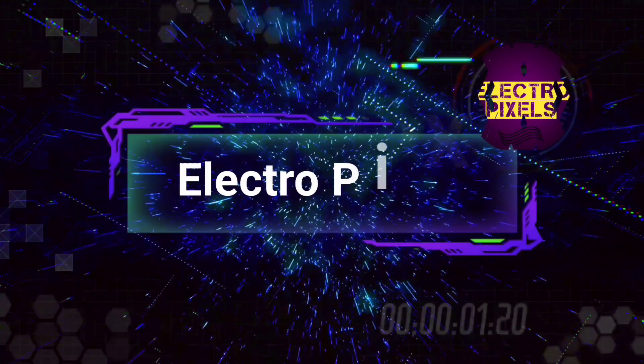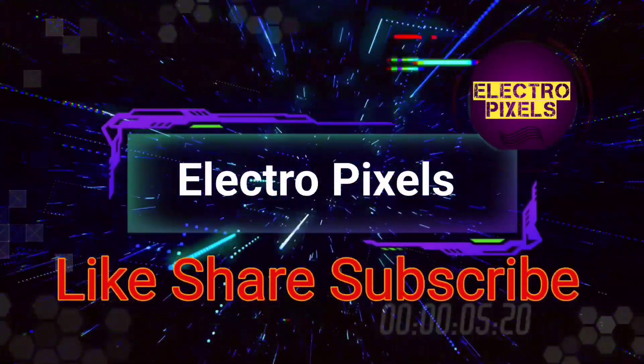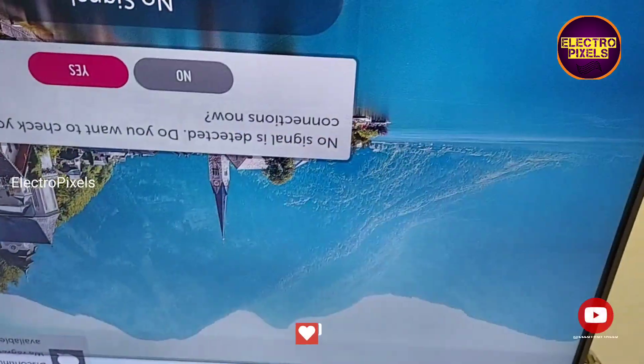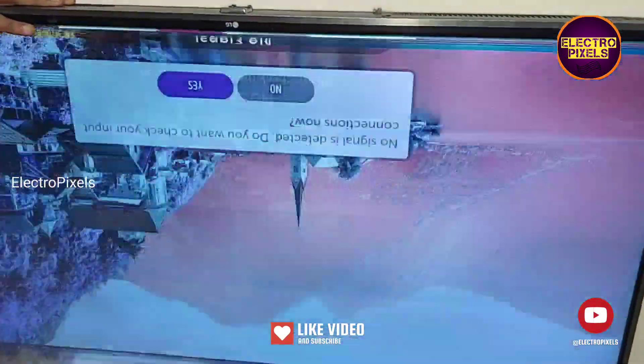Hello friends, welcome to Ultra Pixels. If you like our channel, please don't forget to like, share, subscribe, and press the bell icon for further notifications. Hi friends, welcome to Ultra Pixels. This is a 43-inch LG 4K smart LED TV.